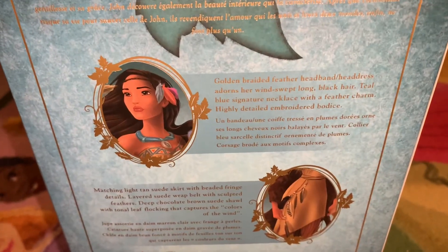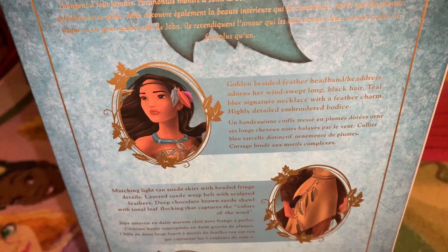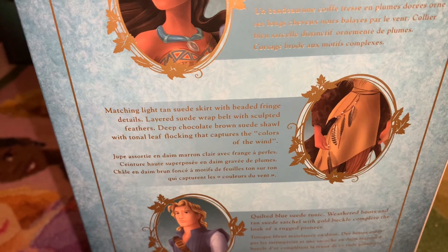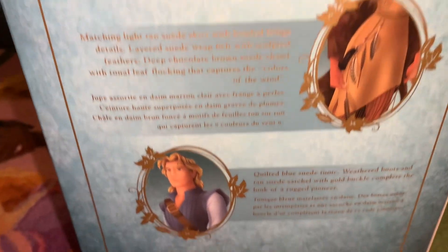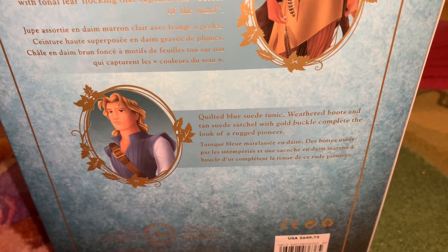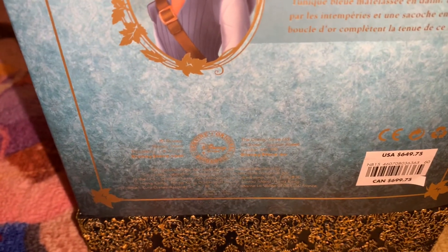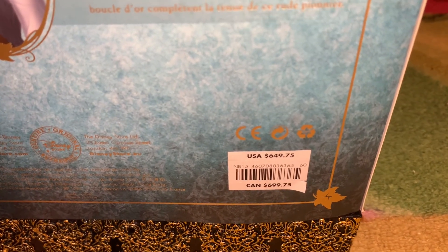So here it talks about her headband with the feathers, the blue necklace which was her mother's feather charm, the highly detailed embroidered bodice, her suede tan skirt, and the belt with the feathers. Oh, and I missed the shawl — she has a really pretty shawl, I'll have to show you that. Down here it talks about his shirt, tunic, boots, and satchel. It says 'look of a rugged pioneer' — that's definitely what he was. A colonizer. Here is the product info and the price. This set costs $129.95.